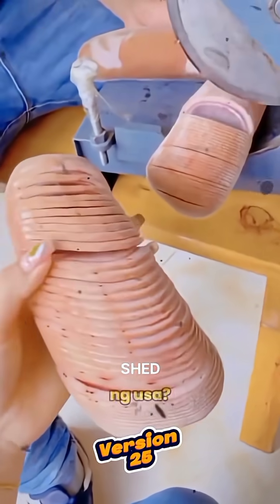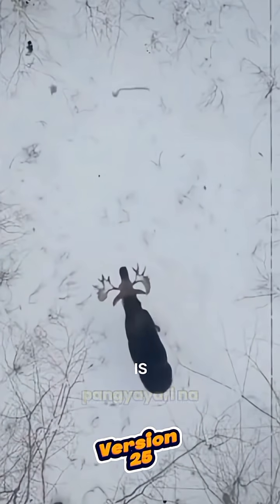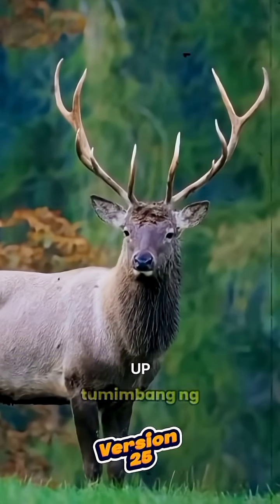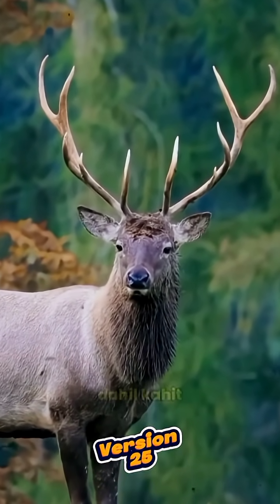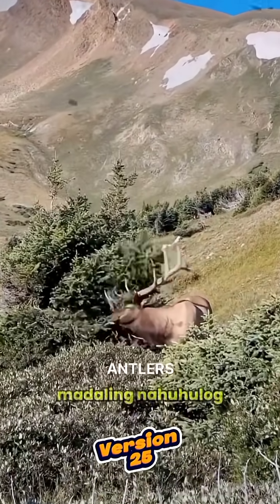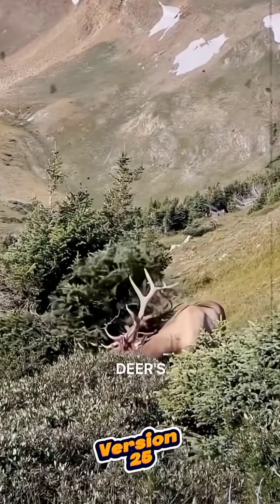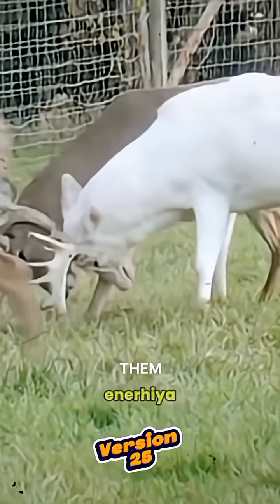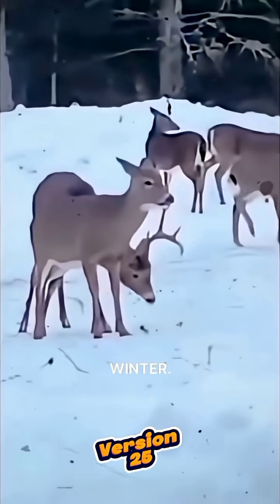Have you ever seen a shed deer antler? This is a natural event that happens every year after their mating season. Each antler can weigh up to 10 pounds. Even though they seem heavy, antlers fall off easily from a deer's head. This process helps lighten the weight they carry and allows them to conserve energy for the coming winter.